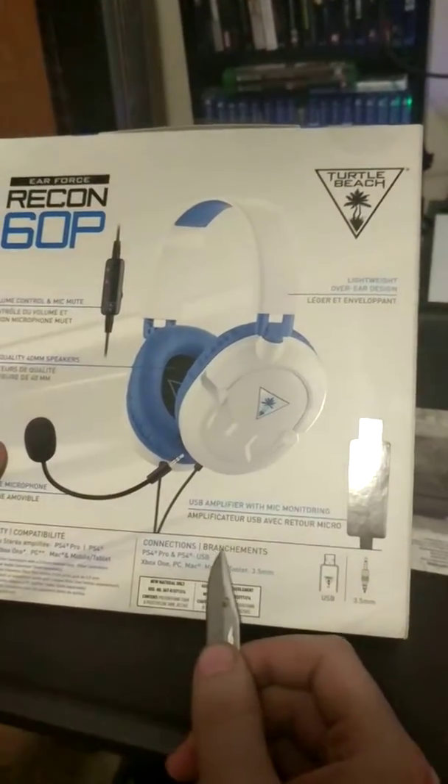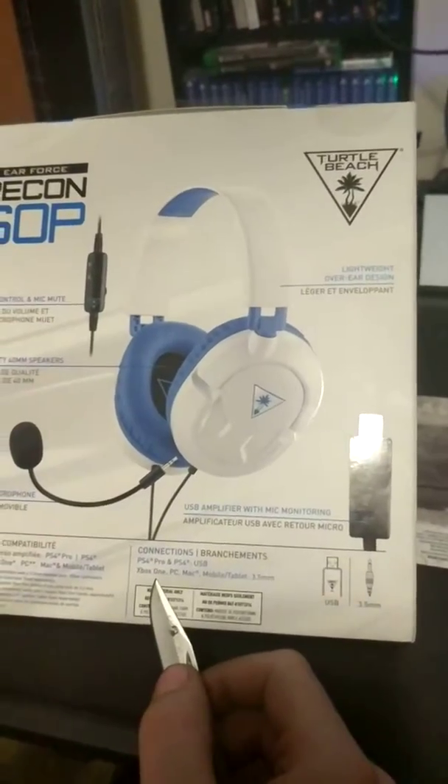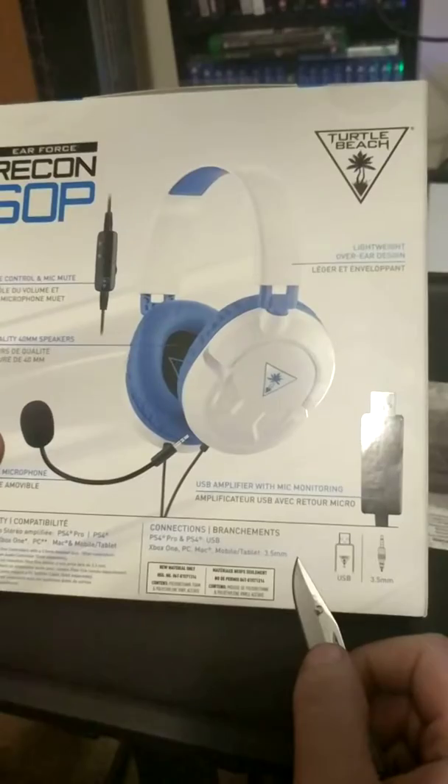It says connections: PS4 Pro, PS4, USB, Xbox One, PC, Mac, mobile tablet, 3.5mm jack.